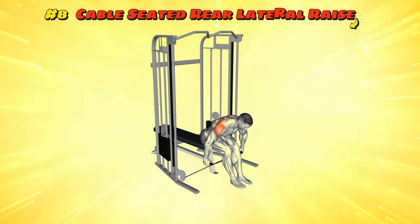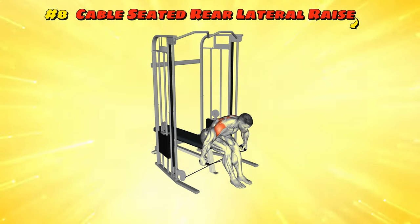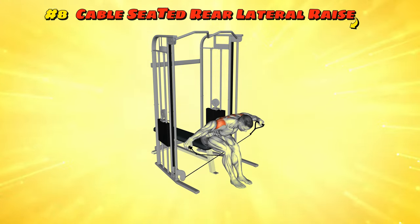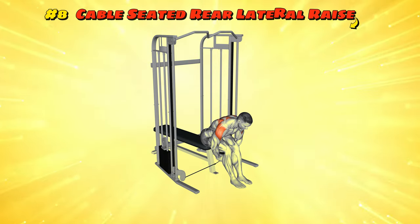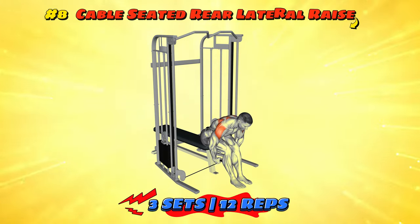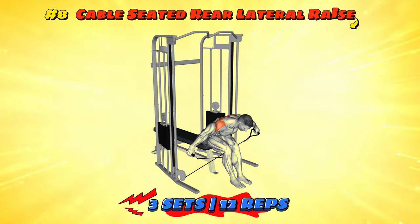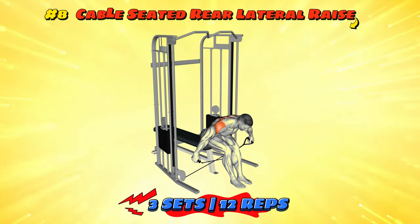Workout number eight: Cable Seated Rear Lateral Raise. Sit at the cable machine with dignity, as if you're about to conduct an orchestra. Grab the handles and pull them out to the sides, like you're trying to show the violins and cellos their starting positions. Make sure your movement is smooth and controlled — jerky conductors don't get standing ovations. Let your arms float back with the grace of a maestro finishing his piece. The rear delts are playing the solo tonight, so let them shine.